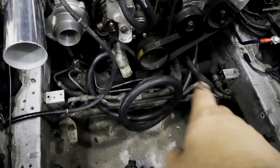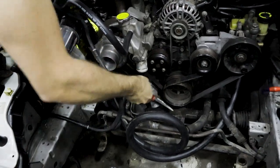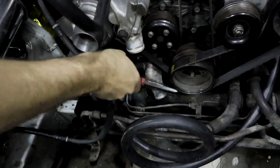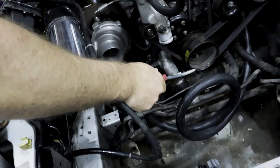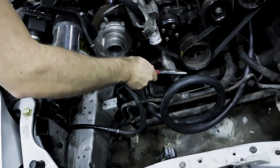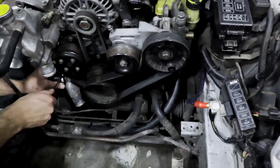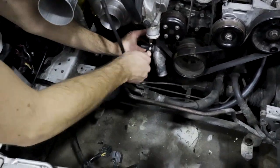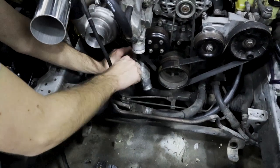Okay guys, we just finished this pop piece — this is how it's going to look. Gareth is right at home doing his rub down here. Next up, let's mock up the radiator — put the radiator in place so we can start cutting the pipes.